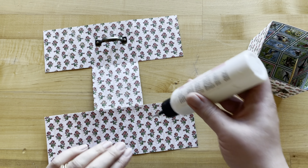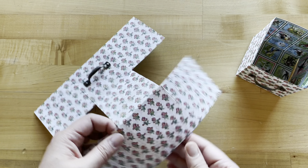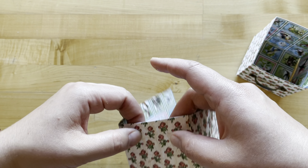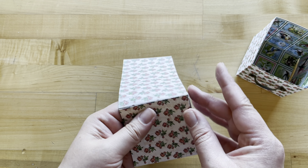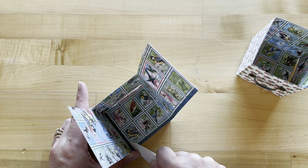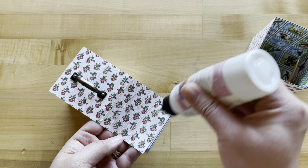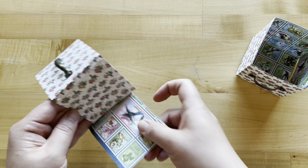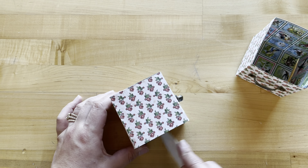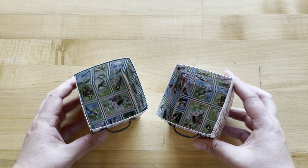Now let's put our box together. I'm going to add adhesive to one panel, and then once I put it together, this middle square is going to be the bottom of our box, and these two just come together nice and easy. Align them, and then you'll do the same with the other one — just putting adhesive on one of those flaps, fold together, and there you have it: an easy peasy box. You end up with two cute little square boxes.